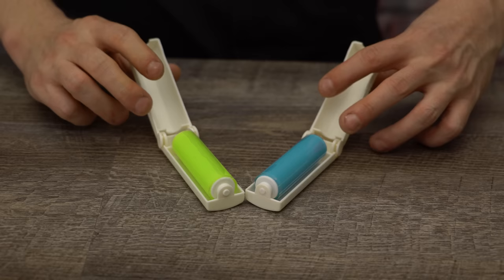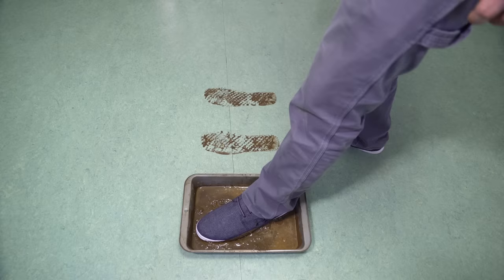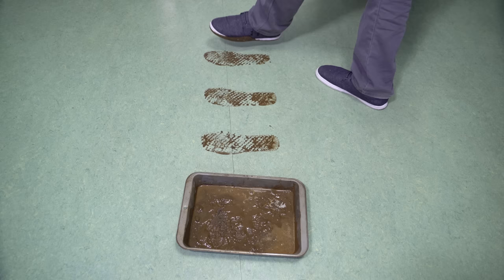Let's test these things. With all these products claiming to pick up dirt, lint, and various other items, we decided to up the ante by seeing what kind of work they could do on a muddy shoe print. The first step was to add a little dirt and water to a baking pan, leaving us with a nice chocolatey consistency. A shoe was placed directly into the pan to make four muddy footprints, then left to dry so they'd be nice and stuck to the floor.